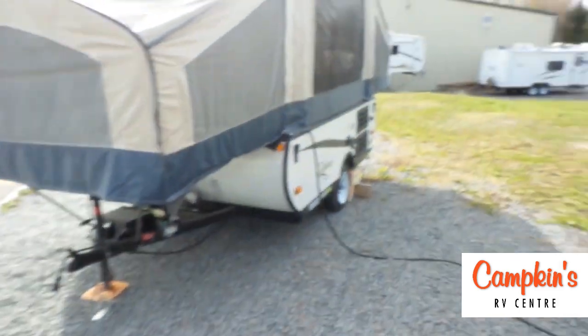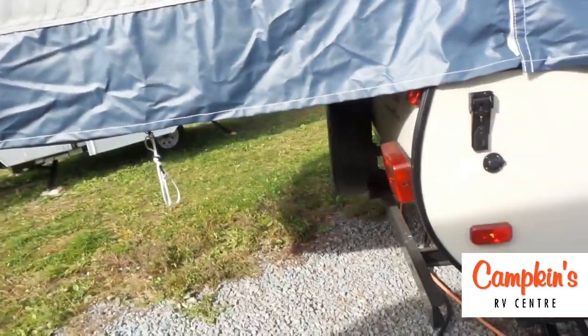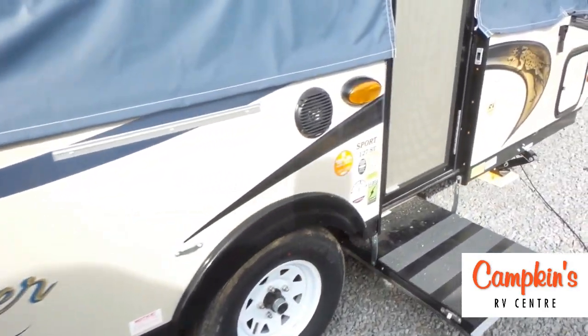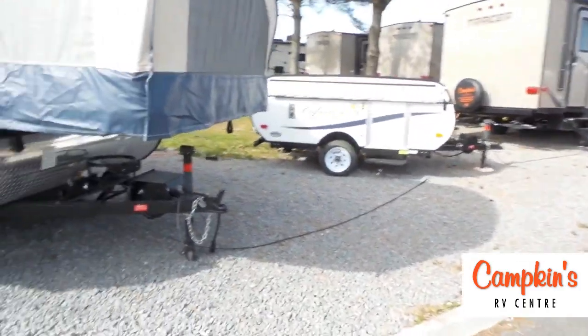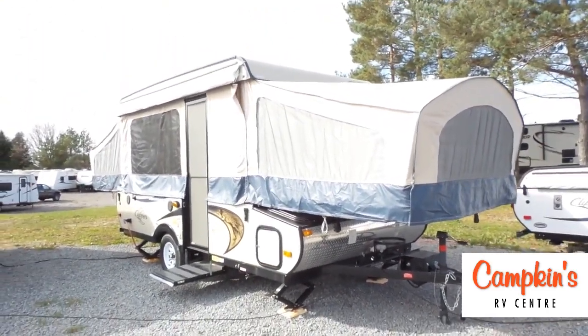This is one of the Clipper Sports, so as you can see from the outside, there are no poles underneath the bed ends. It has a roof-supported system, making it very easy to set up and tear down. The 127 also comes with a spare tire and a drill attachment for the lifter system — a great opportunity for a family looking for a big tent trailer.